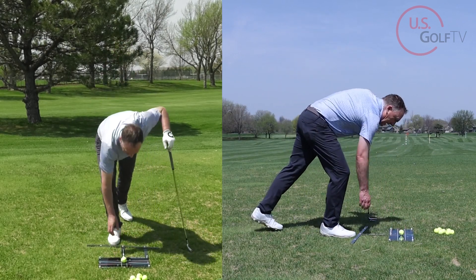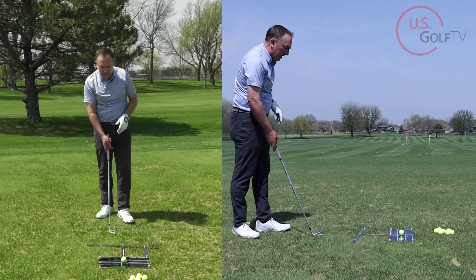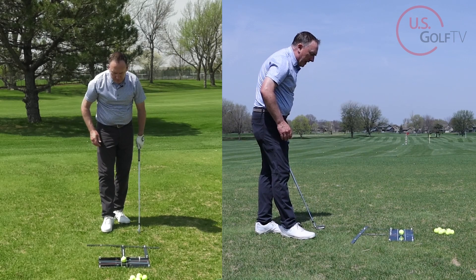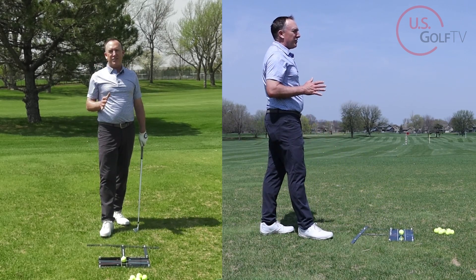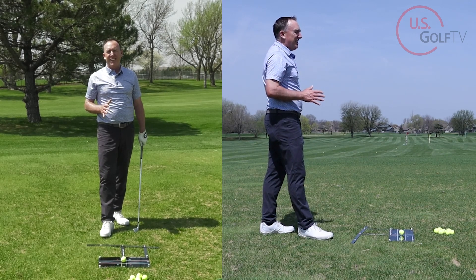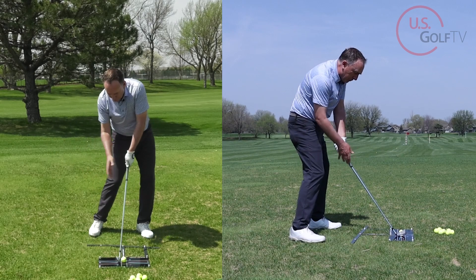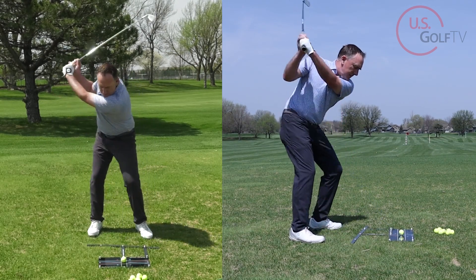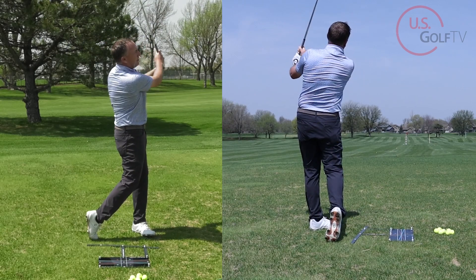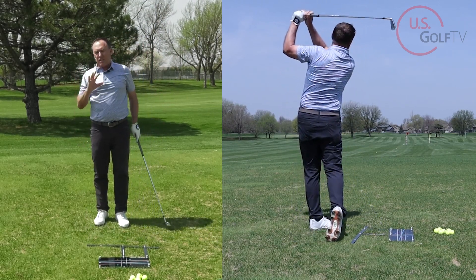I've got two tips on how you can practice this to really dial it in. Here we go — square clubface, I've got the visual of the blue line. Swinging the club along the blue line... beautiful high draw. So that's the concept.